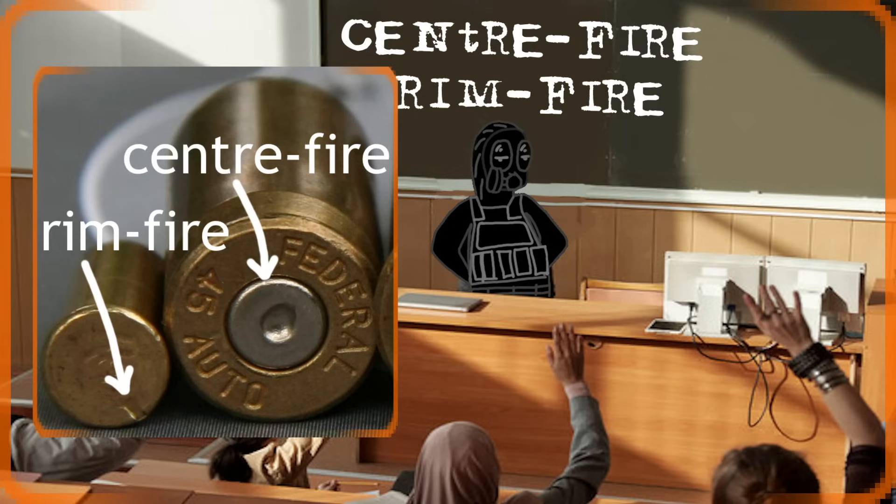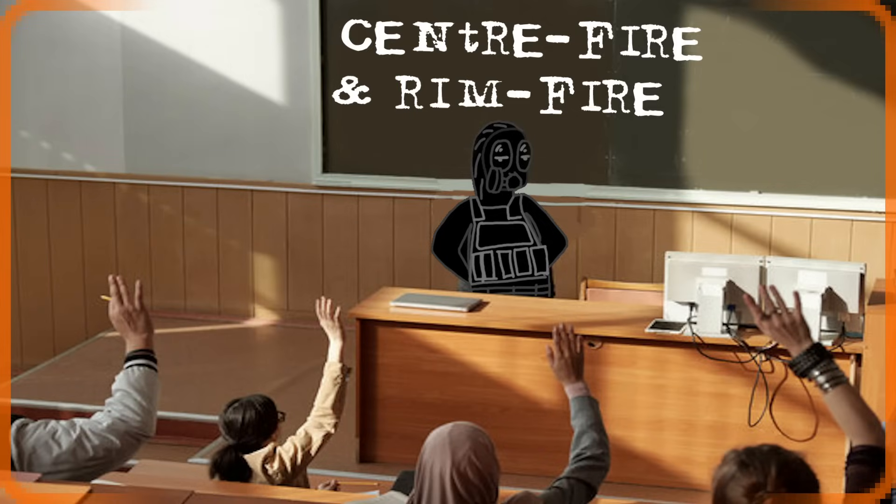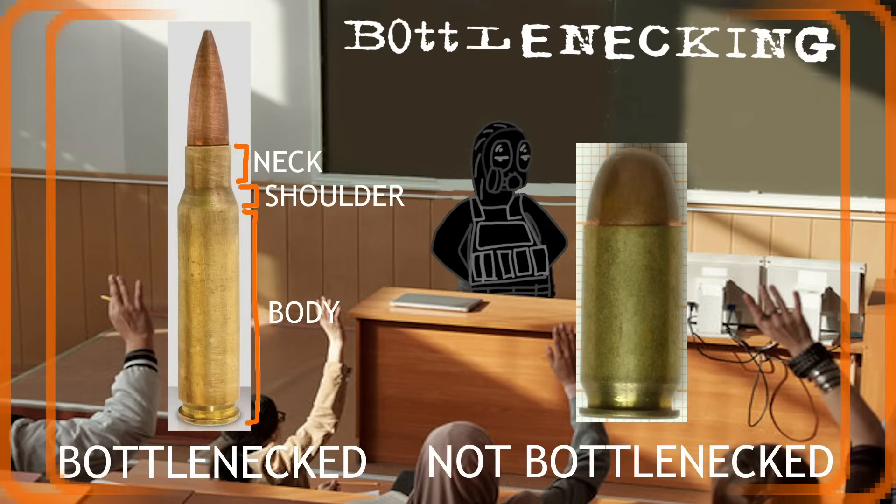A cartridge is centerfire when the primer — which is the bit you need to hit to ignite the black powder — is located in the center of the base. The opposite of this would be rimfire, which is pretty self-explanatory. All cartridges in CS 1.6 are centerfire.